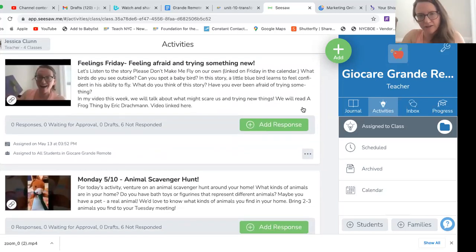And of course, Friday is Feelings Friday. We're going to talk about feeling afraid and trying something new. There are two stories involved this Friday: Please Don't Make Me Fly, which is about a bird that doesn't really want to fly, and one of my favorite stories, A Frog Thing by Eric Druckmann, which I'm going to read in the video. It also talks about maybe discovering things that you do well once you try new things.